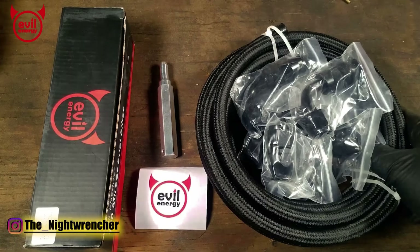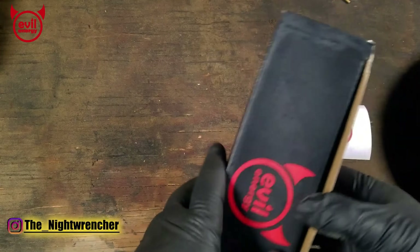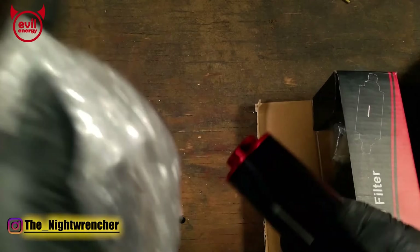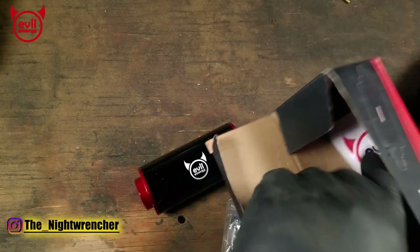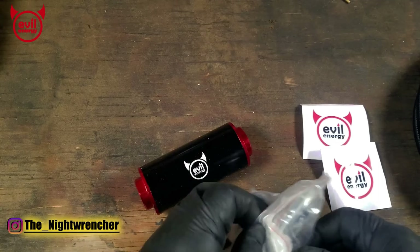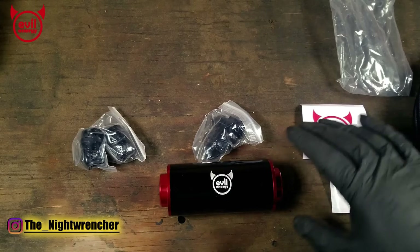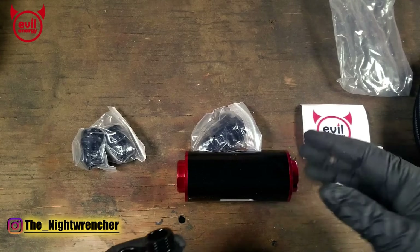This is their 100 micron fuel filter kit by Evil Energy. Inside the box we've got a 100 micron fuel filter with their logo on it, a couple of different fitting adapters, and a sticker. Inside the baggie we have dash-10, dash-6, and dash-8 fuel fitting kits for the filter. The filter is set up to run dash-10 natively, but their kit comes with all three sizes.